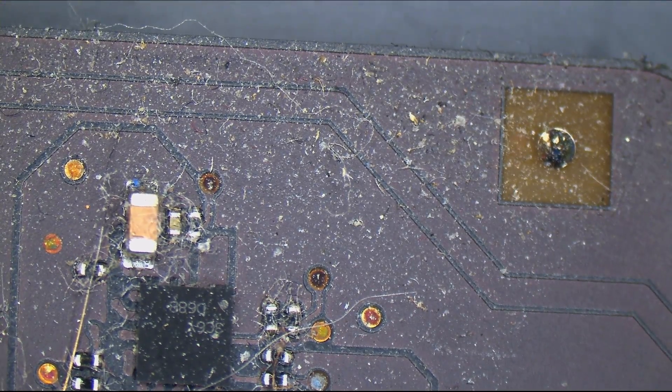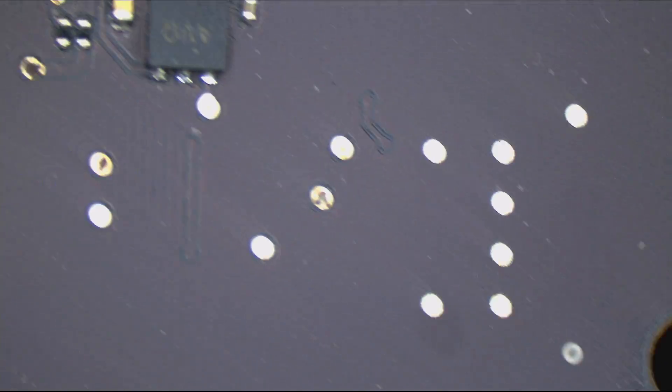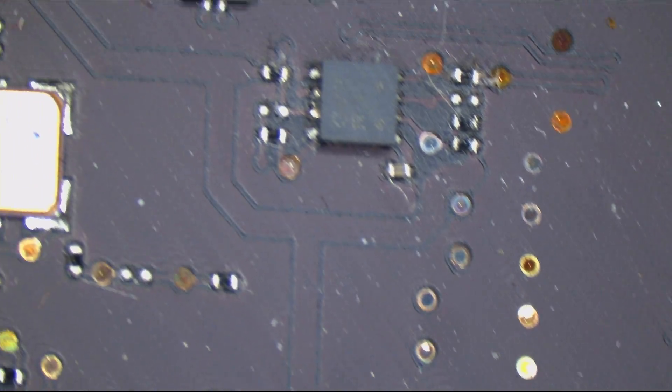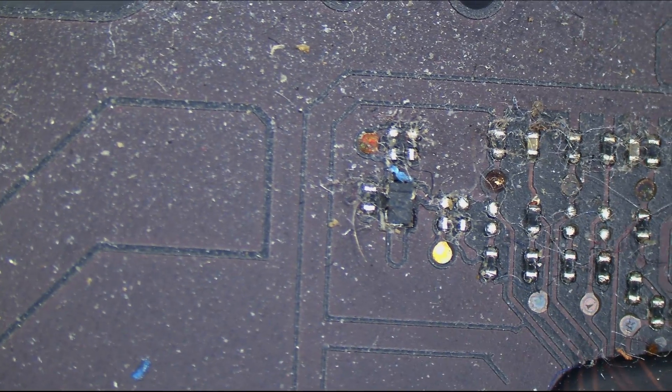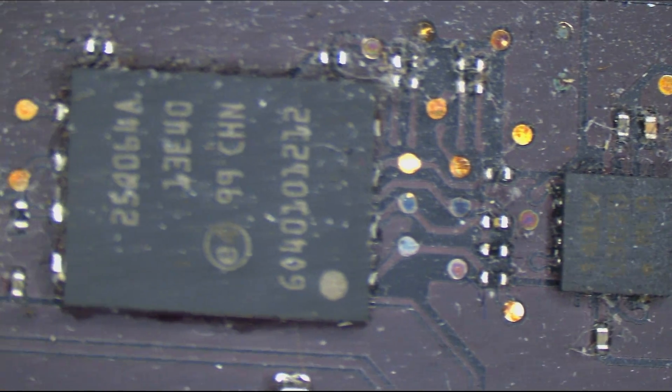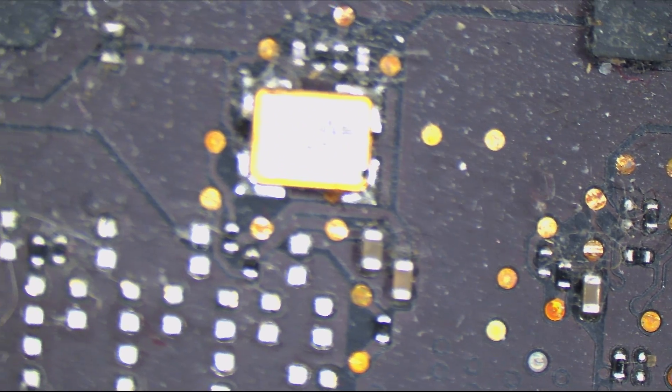Here we have the LED driver chip. It looks clean. Here we have the SMC. Some pubes, but rather clean. We have a little green thing over there, and that's fine. Not as green as Jessa's wallet.